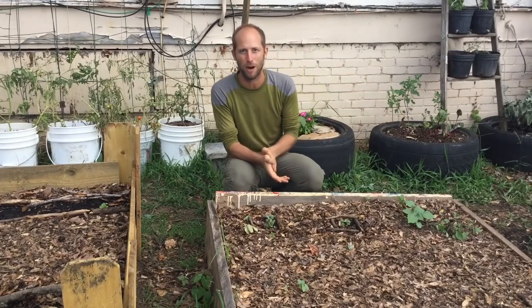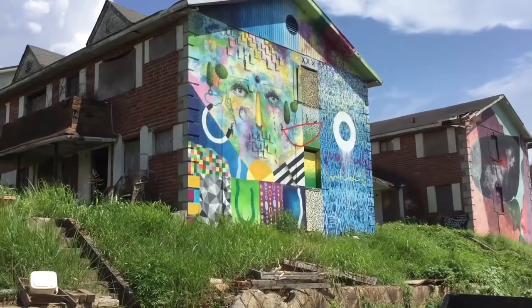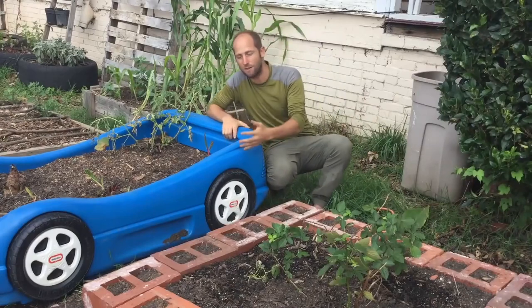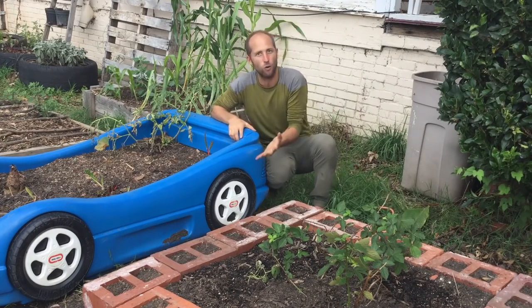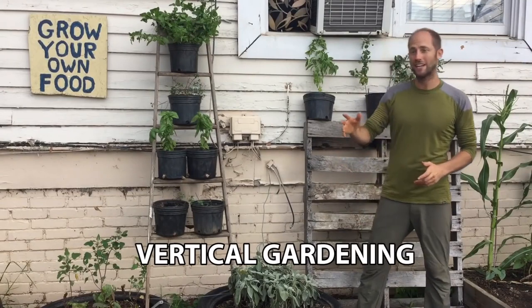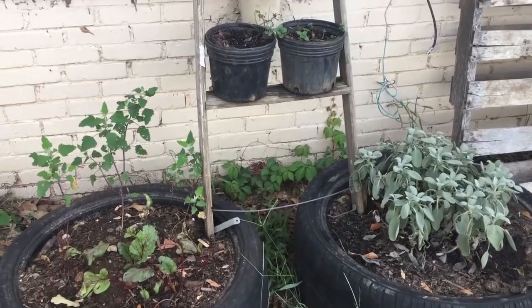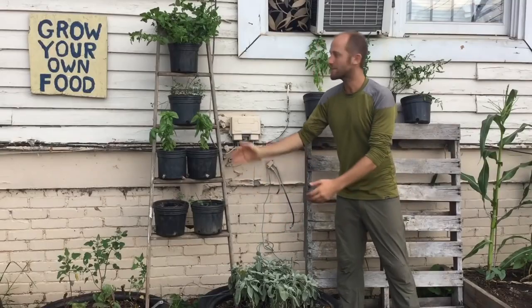Milk crates are thrown away like crazy and you can make beautiful little gardens out of those as well. Another wasted resource you can use is bricks — I got these from an abandoned apartment complex. This is my favorite: an old toy car. Anything that can hold in the dirt, you can use it — that's the idea of making stuff for free and keeping it simple. And then we've got some vertical gardening here using an old ladder I found in an abandoned apartment complex. You just take old buckets or whatever containers you find for free, stack them up, and you've got yourself a vertical garden.